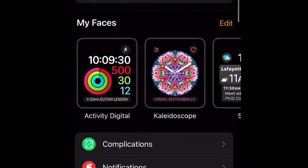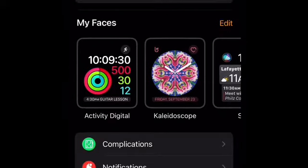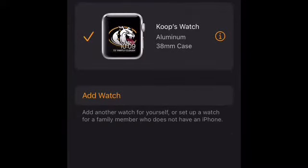So this one is already set up because I'm using the old watch — it's been set up since a long time ago. This time we're not going to use the old watch; we're going to go ahead and set up the new watch. All you have to do is go to 'All Watches,' located on the top left, and it says 'Add Watch' — so you click that.